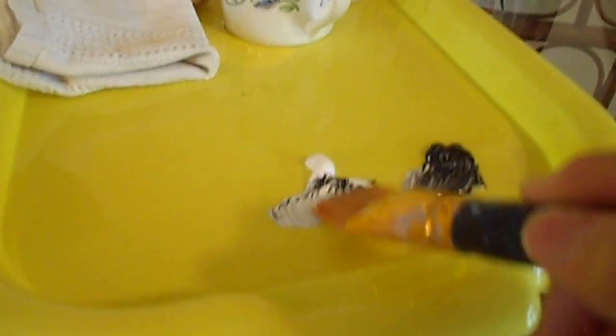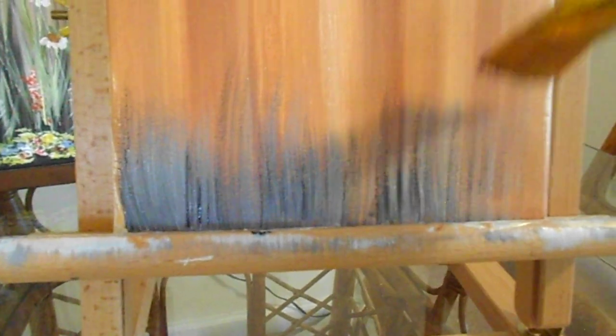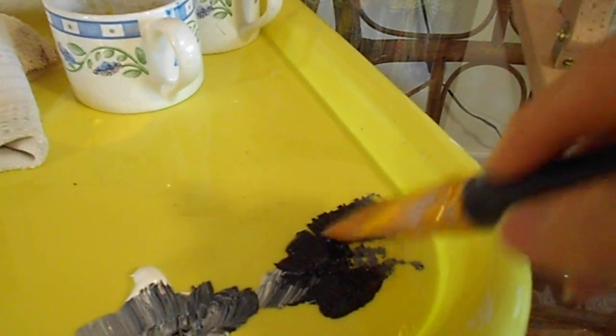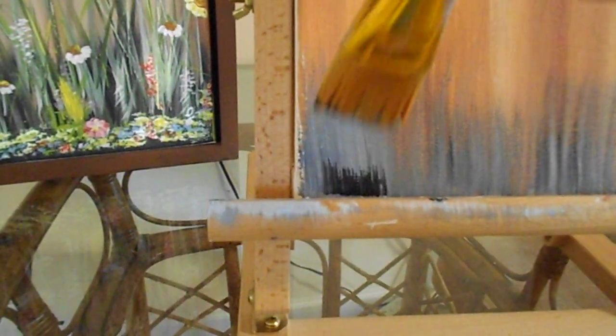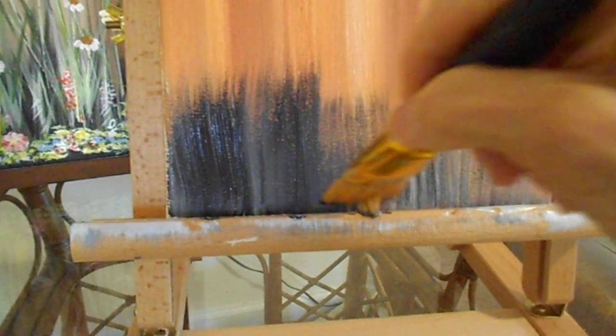Here we go. Down here we have the black, but I'm going to make it more not-so-solid — give it more like a lightened-up look. Work from the bottom up, and you see how I'm giving it that flick? Because you wouldn't want a straight-line look across the top. I'm going to dab a little bit more black, and we're giving it a nice blend. We're not going to go too far up.